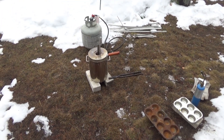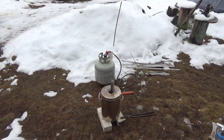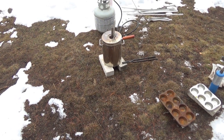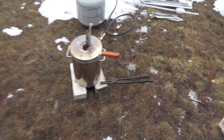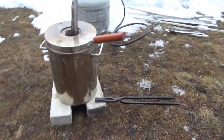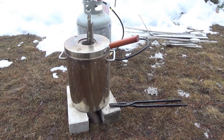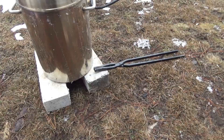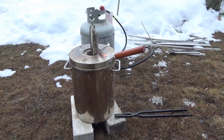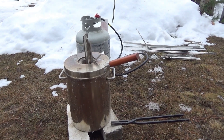Hey everybody, Troy from the Do-It-Yourself World. I am melting aluminum in the winter snow. I chose a clearing where we've shoveled and let the sun clear it off. The metal is just now starting to melt. This won't be an in-depth video — you've seen me melt metal before — but today I am going to melt some metal and pour it just to see how well it works in the winter snow and cold weather.